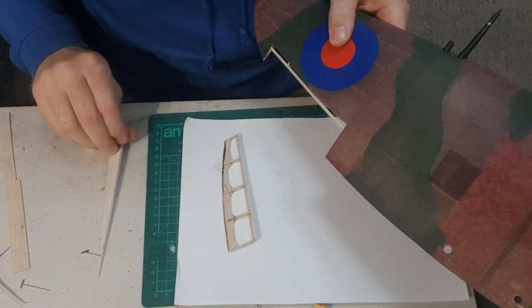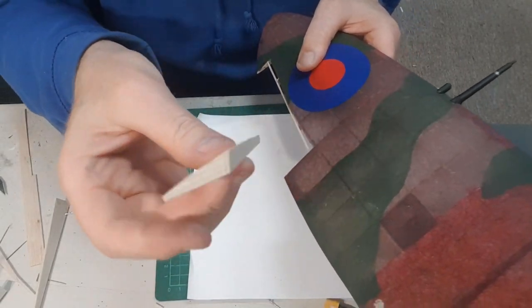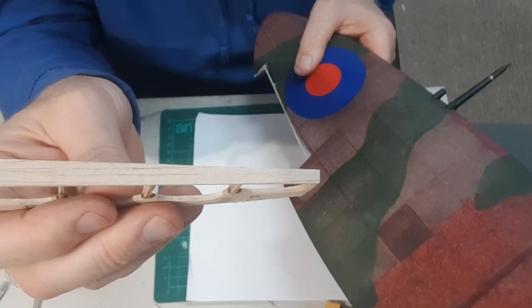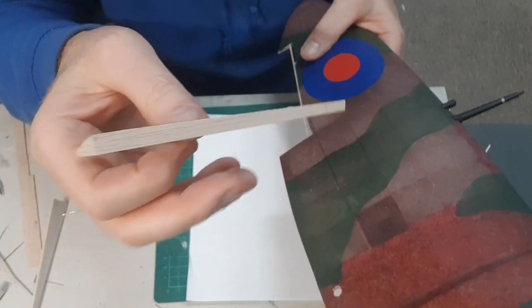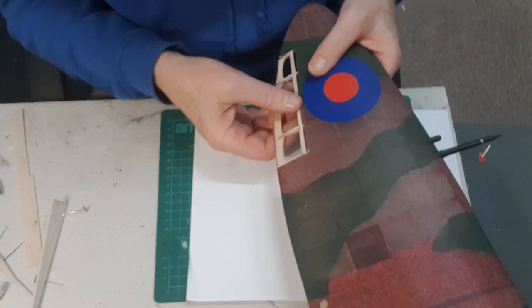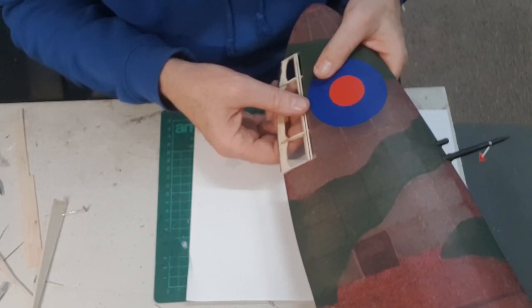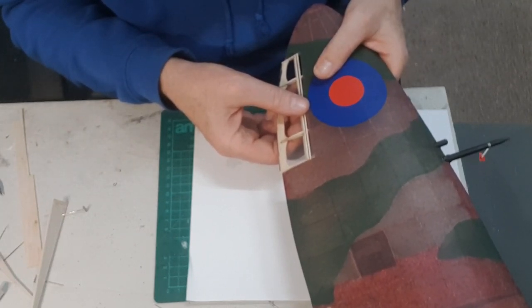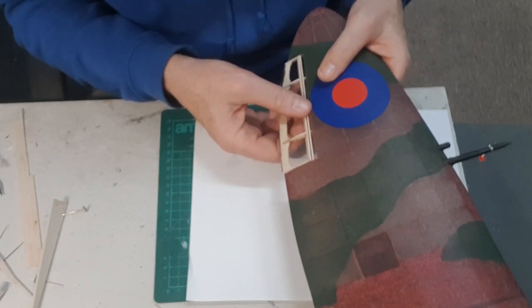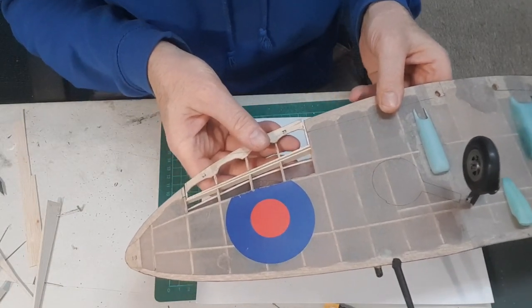Bit of progress guys. Got the end ribs on — I've put the end ribs all the way down — and put the leading edge on the aileron. So now it fits in there like that. As you can see, the trailing edge is still too big. I'll hinge it first, just bring it out about half a mil, and then I'll sand the trailing edge to fit. I'll get on and do the other one.